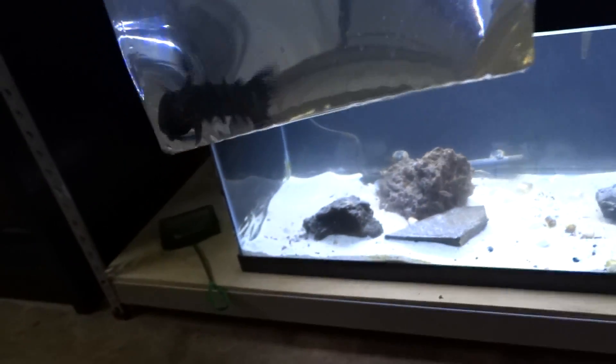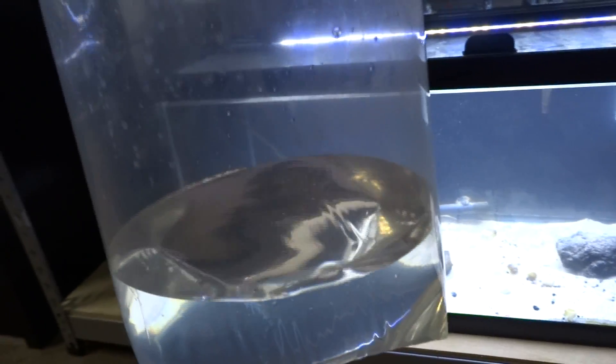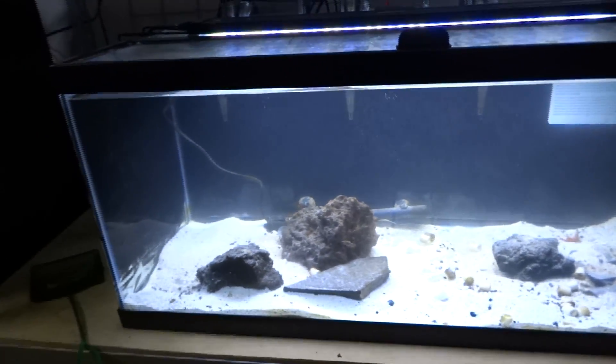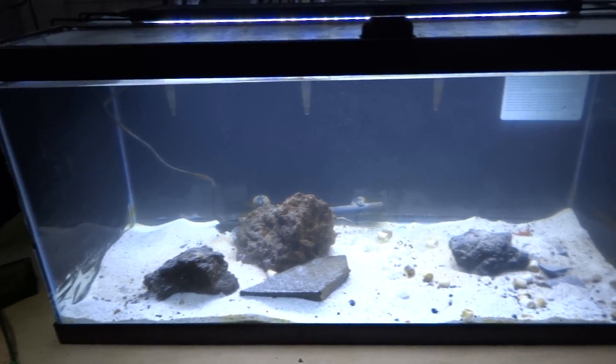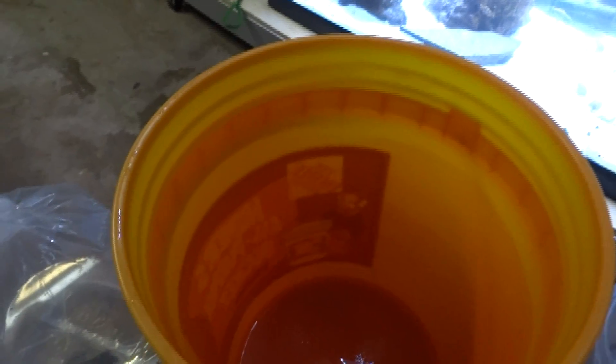If you don't know what salinity is, it's pretty much what measures how much salt is in the aquarium. And I had to make sure it was just right for this guy. I won't lie, it was a pain in the butt. I had to spend about an hour taking out water, adding water, taking out water again, adding some more water just to make sure that everything was at the right level. Now that everything is proper, I'm ready to add this guy in here. But first, I'm going to have to go ahead and acclimate him.